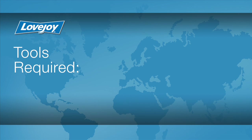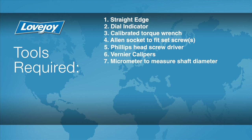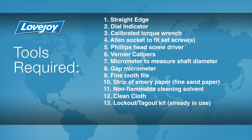Let's look at the necessary tools we will need to perform this installation: a straight edge, a dial indicator, a calibrated torque wrench, an Allen socket to fit the set screws, a Phillips head screwdriver, vernier calipers, a micrometer to measure the shaft diameter, a gap micrometer, a fine tooth file, a strip of emery paper, non-flammable cleaning solvent, a clean cloth, lockout tagout kit, safety glasses, and rubberized gloves.